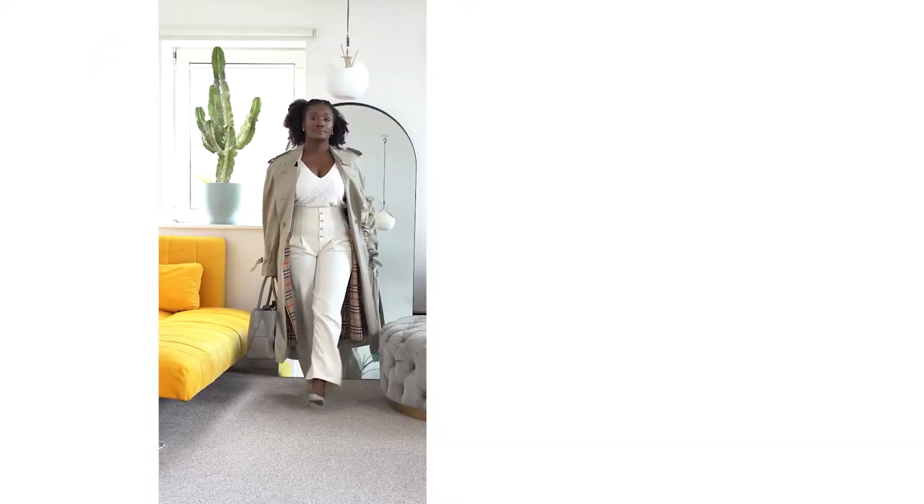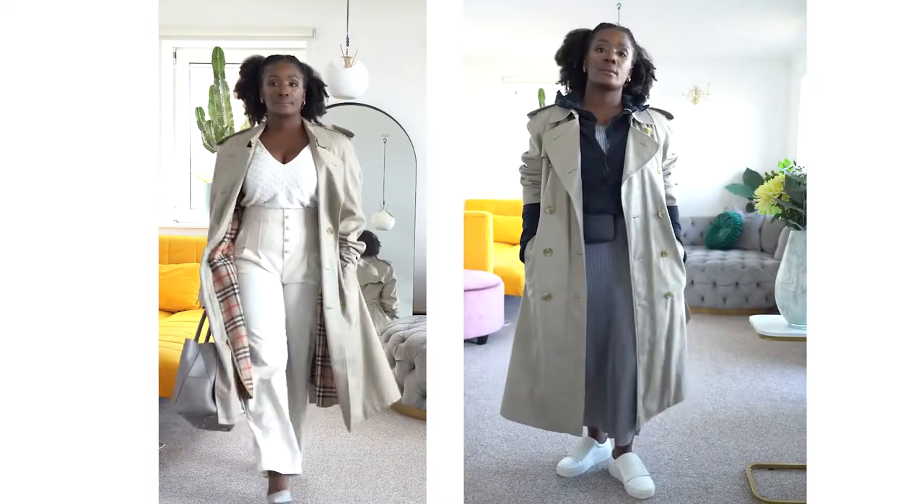There are so many vintage Burberry trench coats, and this particular coat is such a classic that I just love it. I grab it every single time I want to quickly go somewhere. I'm going to show you how versatile it is in this video, so I hope you enjoy.